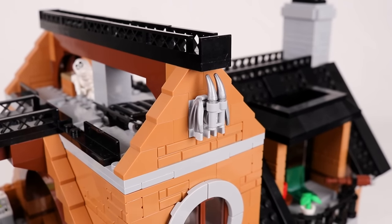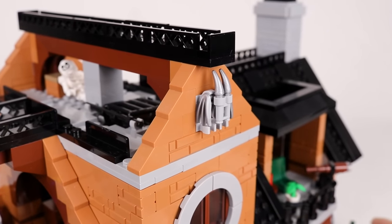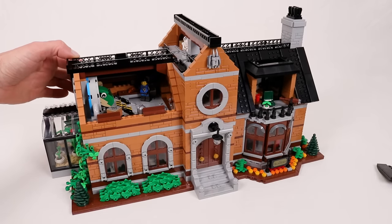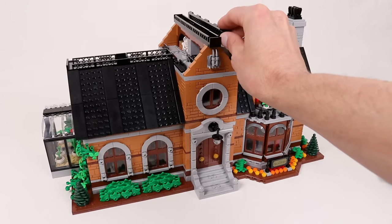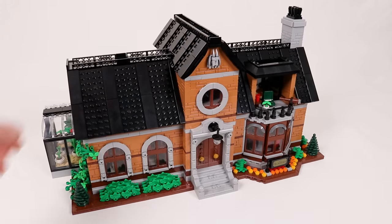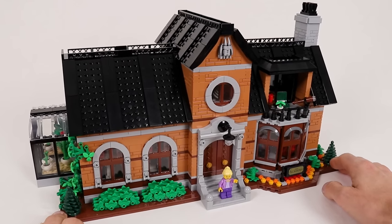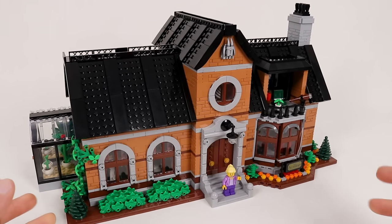It also has these fun little gargoyles on the front and the back which I was particularly proud of, and that is pretty much it for this model. I had so much fun designing it and I hope you enjoyed the tour. If you like it, remember to give it some love over on the Bricklink Designer Program page. As always, thanks for watching, keep on building, and I will see you in the next one.